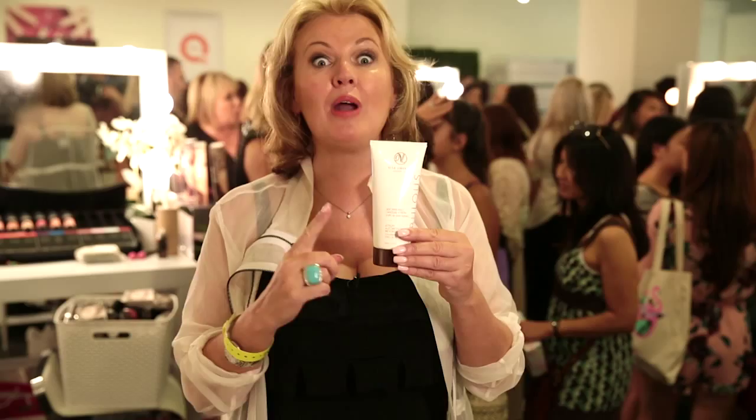I'm here with Alison Haag from Vita Liberata and we're going to talk to you all about how to extend the life of your tan. When your tan is starting to fade, use the gradual tan. This will go in, knock up the color and bring it all back up again.